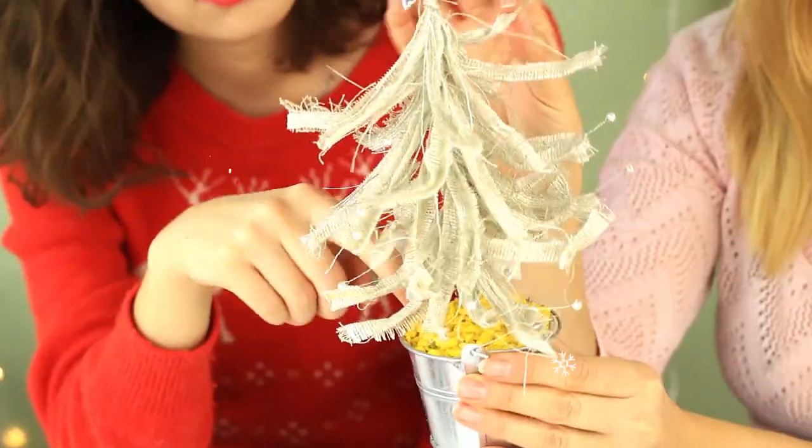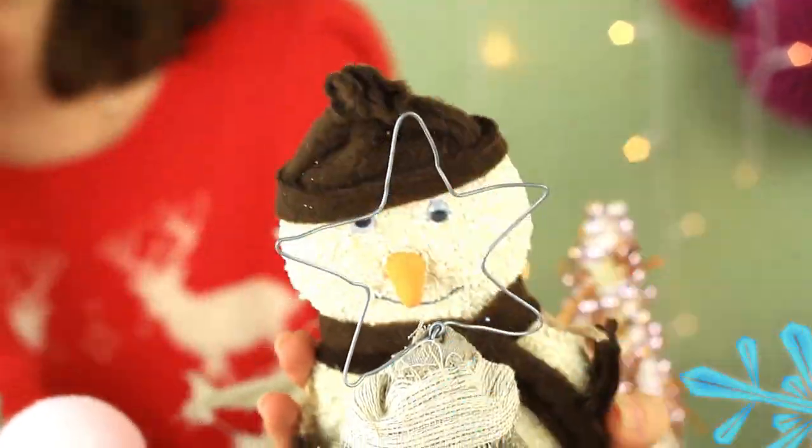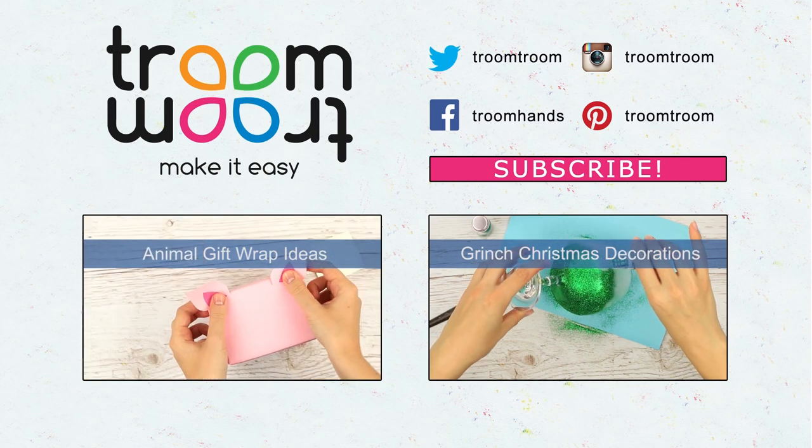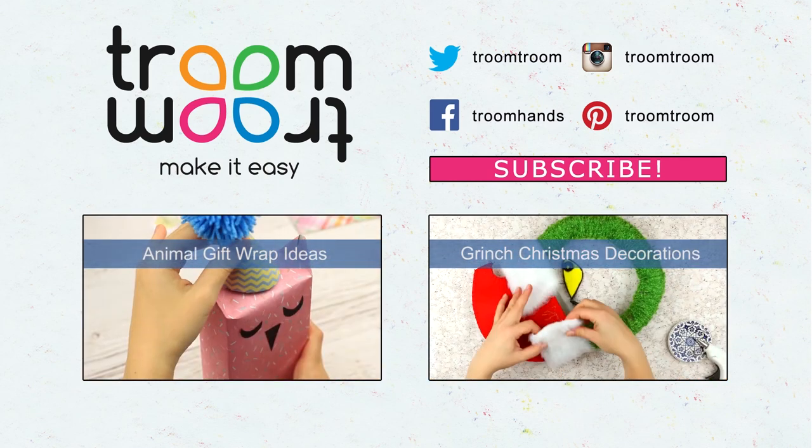Thank you for preparing for Christmas with us. Choose the Christmas tree decorating idea you like the most to embellish your home in a unique and creative way. Leave your impressions as a comment. Be sure to subscribe to our channel to make your holiday creative and unforgettable.